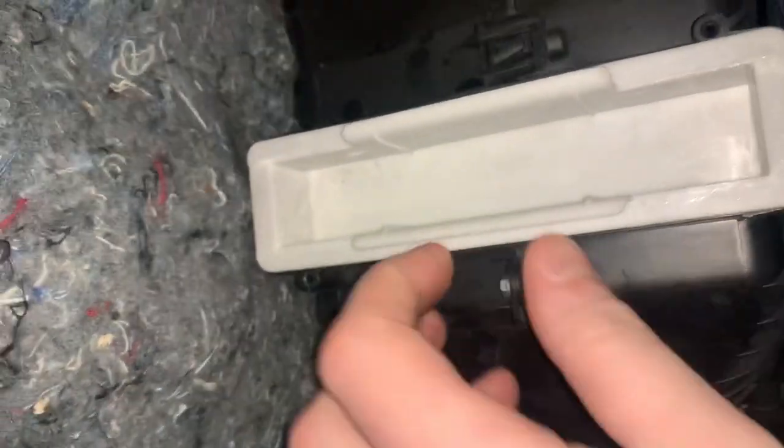While we're waiting for the engine to get up to temperature, we're going to do the cabin filter, which I believe is just there — you just pull it out. As with everything on these cars it's very simple. It's quite dirty actually — that's not been changed for a bit.